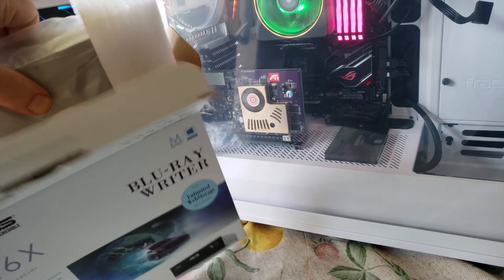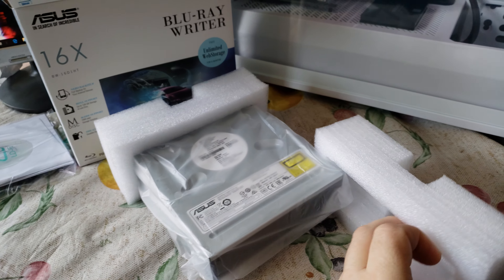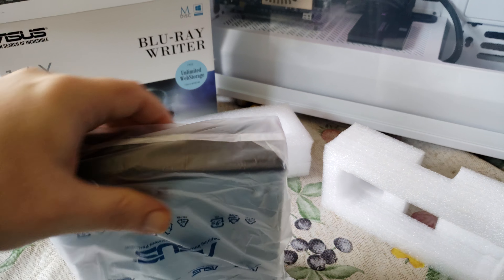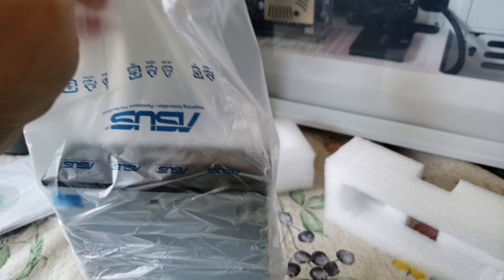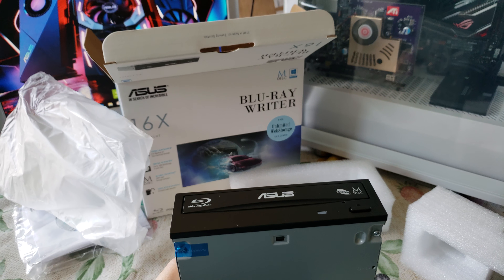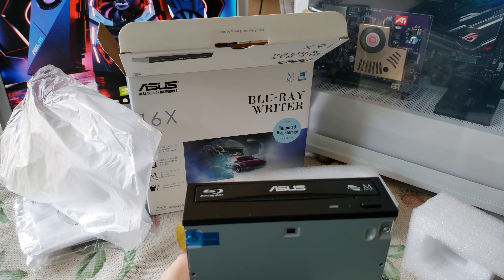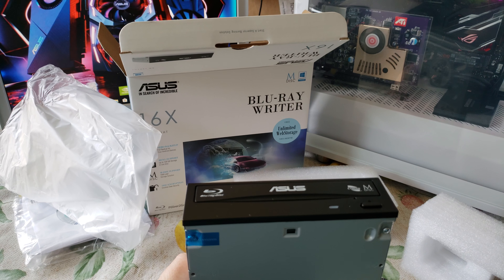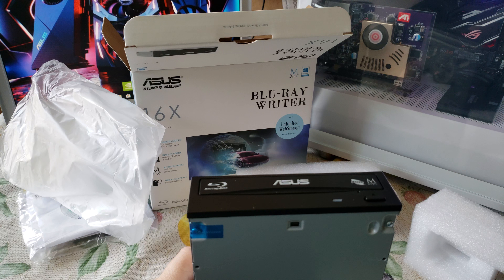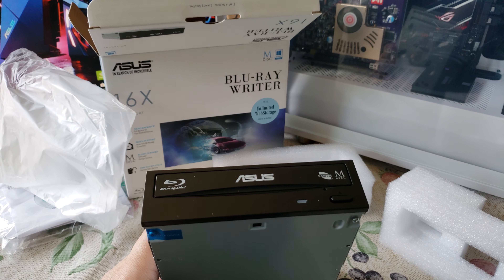Newegg had this on sale plus they had a special promo code. Basically, if you look at it, it's the same as the other one — the only difference is this one will write Blu-rays. There is another retail packaging version that comes with a SATA cable and a blank disk, but for the cost, most people have the SATA cable and you can buy a blank disk for about five bucks. So this is a pretty good deal for 96 bucks.